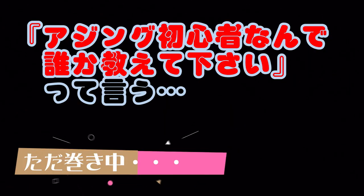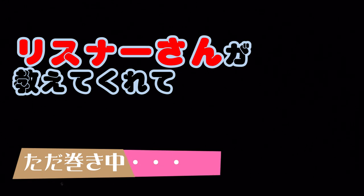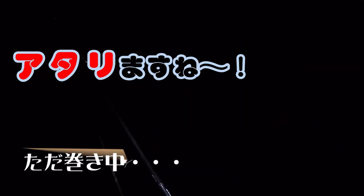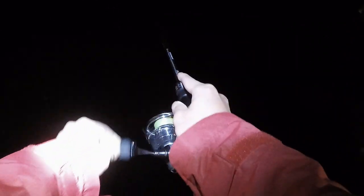YouTubeで陸っぱり初心者なんで誰か教えてくださいっていうことを書いてたんですけどね。リスナーさんが教えてくれて、投げてただの木で釣れるよっていう。わかりましたね。